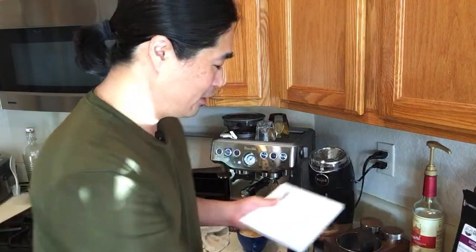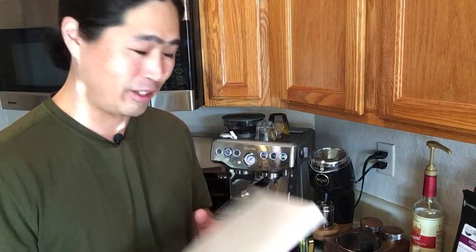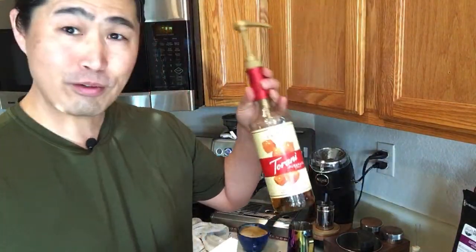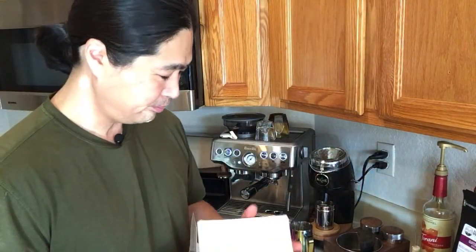I'm going to do a quick unboxing. I just got this yesterday — this is what happens when coffee becomes your hobby: you buy stuff from Amazon that you may or may not need. Someone asked me to show the caramel bottle — I use Torani syrup, and I get it from a place called World Market. It's about nine dollars per bottle, which is a really good price.